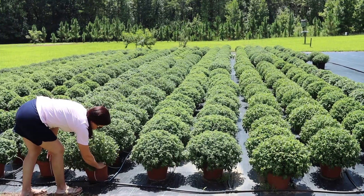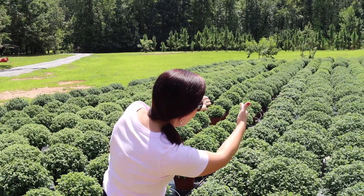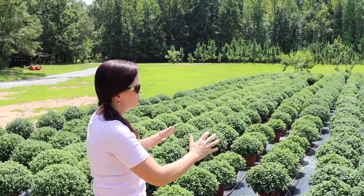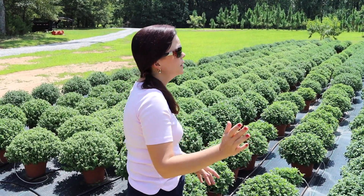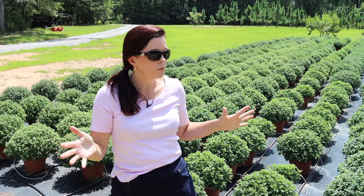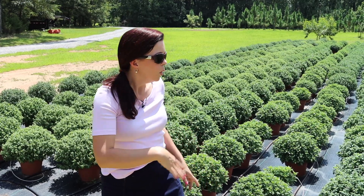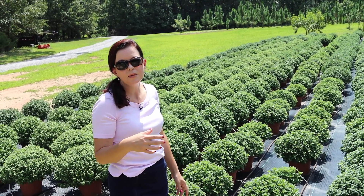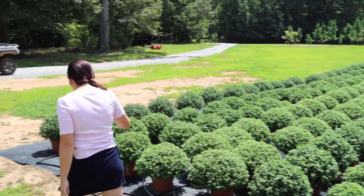He will turn on the irrigation system later so they can get the water they need. You can look down that row and everybody's just what I call kissing one another, which is perfect — they're not going to misshape each other but have lots of room to grow and be huge. We do basically all the colors: yellows, oranges, pinks, reds, whites. Mums bloom at different times — early, mid, and late bloomers. Once they start to show some color we'll take them down to the nursery for sale.